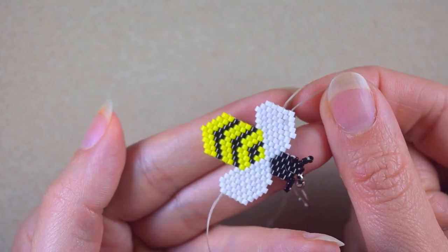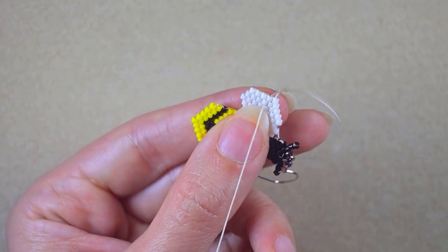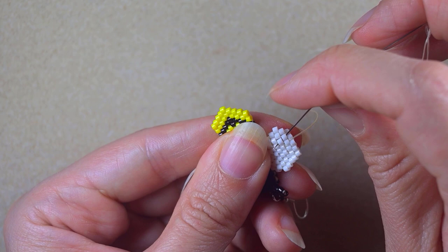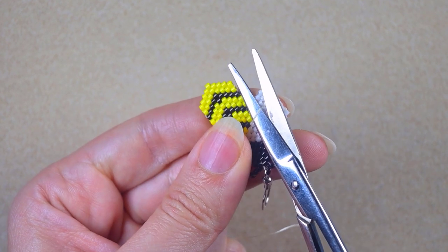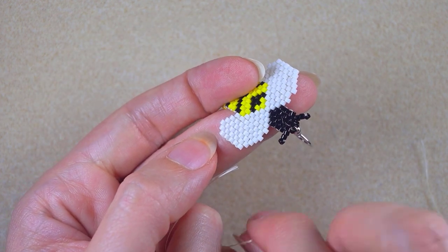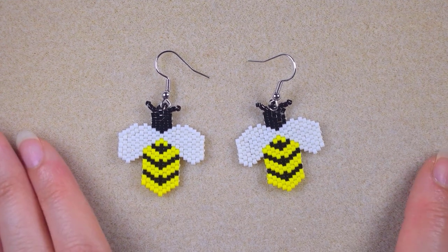As I continued following my pattern, my bee bead is ready. To finish, I could make a small knot or just go zigzagging through my work with my thread. When I zigzag enough times, I take my scissors and cut as close as possible to my work. It is also safe to cut the tail thread because I reinforced this last row with the main thread in the beginning. My bee earring is now ready.